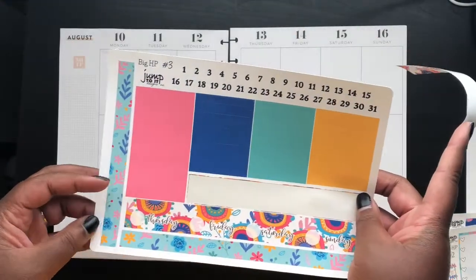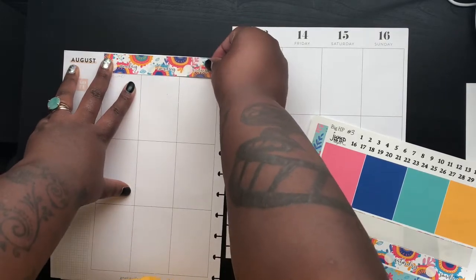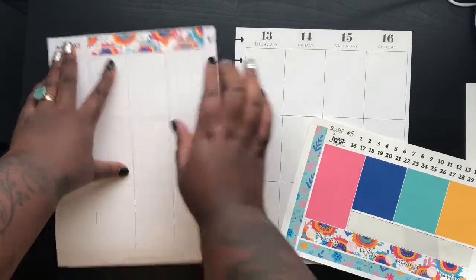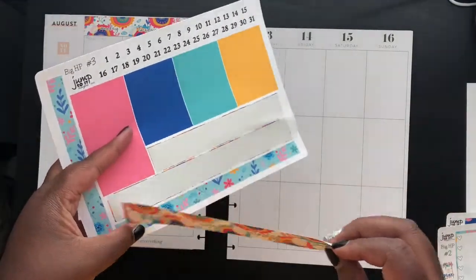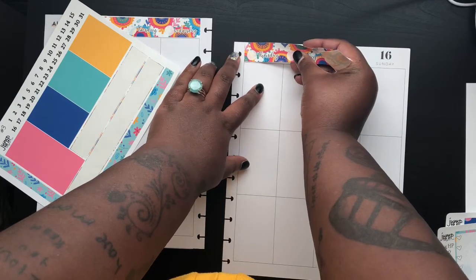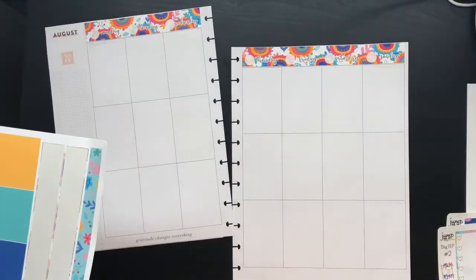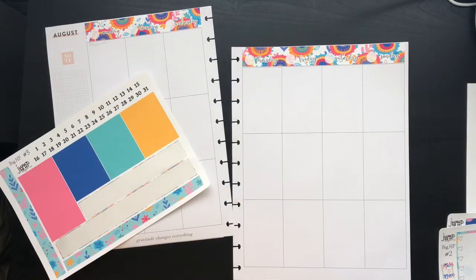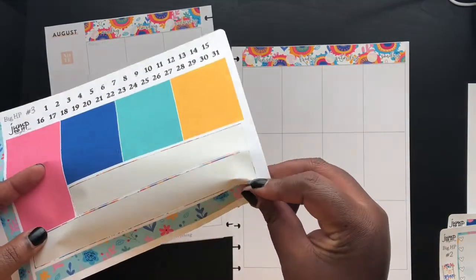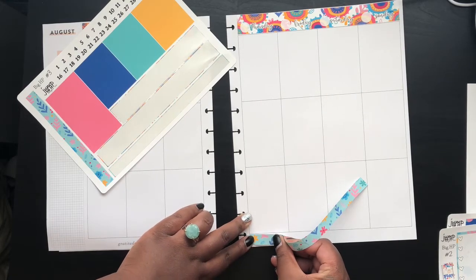The first question is: tell us about yourself, as much or as little as you'd like. My name is Kisa — spelled K-E-S-I-A. A lot of people like to throw an H in there for some odd reason. I like to say it's pronounced like Lisa but with a K. I am 27 years old and I live in Indiana — lived here my entire life.